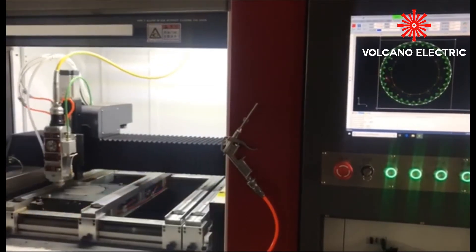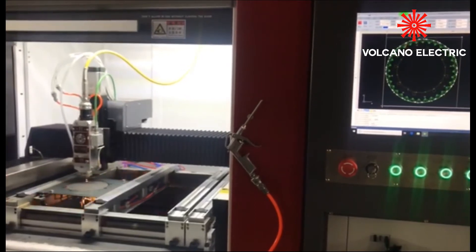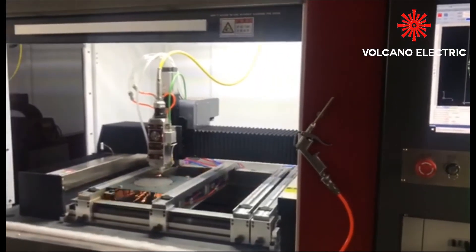Firstly, our customers provide the technical parameters of the requested lamination to us, along with the specified drawings, which is better.